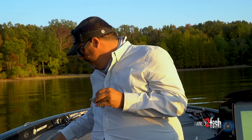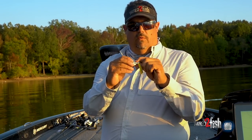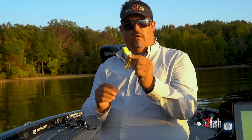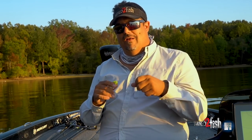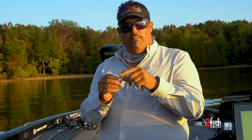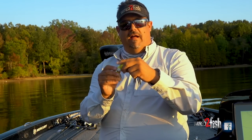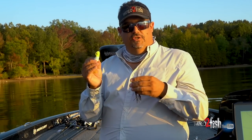Smaller frogs also excel on pressured fisheries. This new Scum Frog tournament frog has a smaller profile than most frogs with a big weight in the back - it actually sits a little lower in the water. If you're on a fishery where everyone is throwing the same profile and colors, come in with a smaller profile and a big color change. You can get a lot more bites than other guys just by changing the profile and how the frog sits in the water.